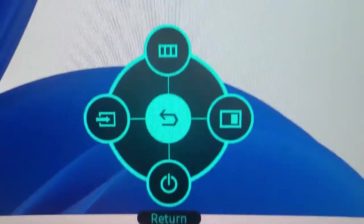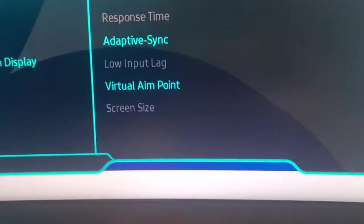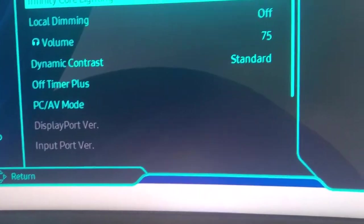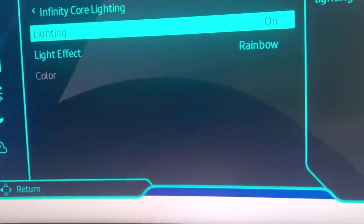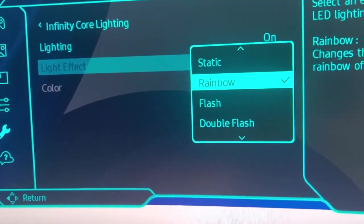I push the button and go up to Menu, then look for System, then Infinity Corner Lighting. First you'll want to go to Lighting, then switch on Lighting Effect. It's currently set to Rainbow.